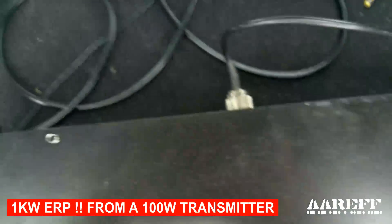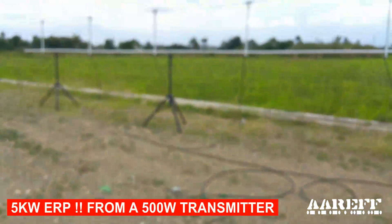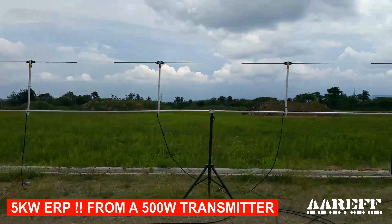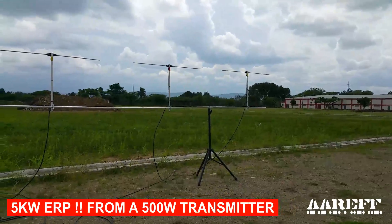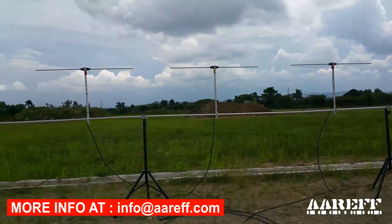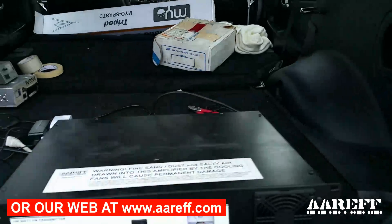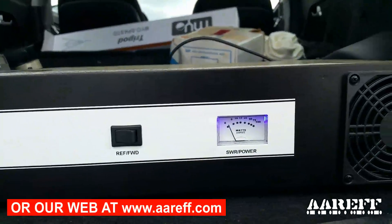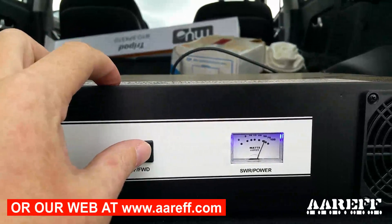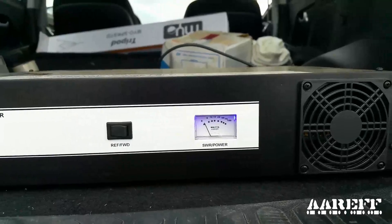Out the back of the transmitter, down and across and back up. Before we did this video we also tested each antenna individually, and the SWR on each was perfect. We didn't do a video on that as it's quite repetitive, but this is the final result. The SWR is indeed at zero. This is set to a frequency of 103.7 for a customer of ours in Spain.